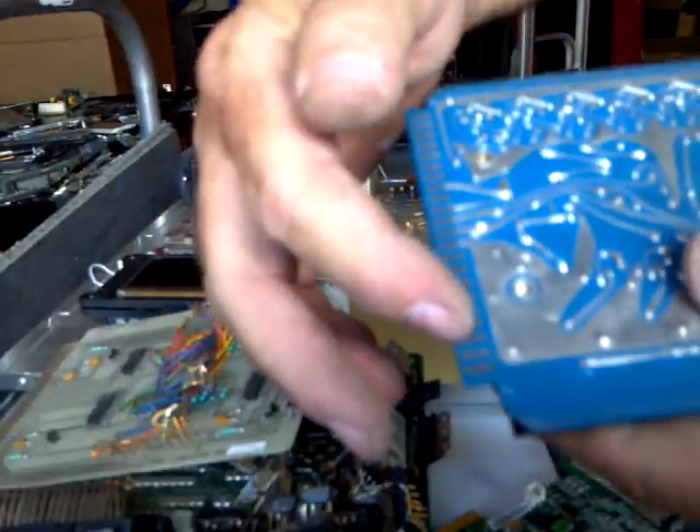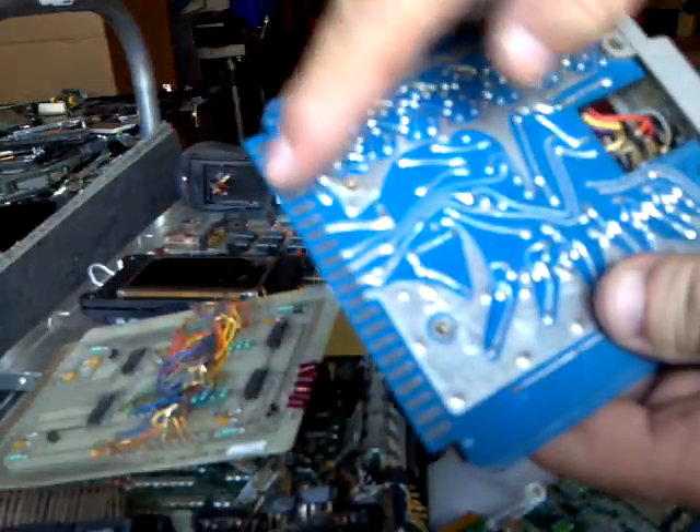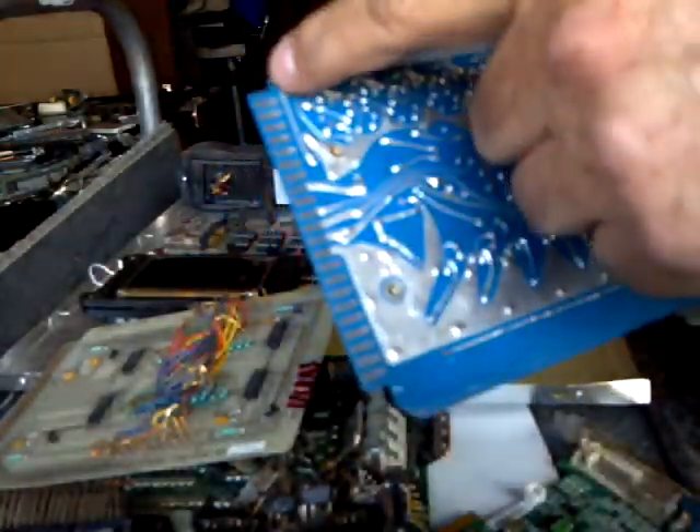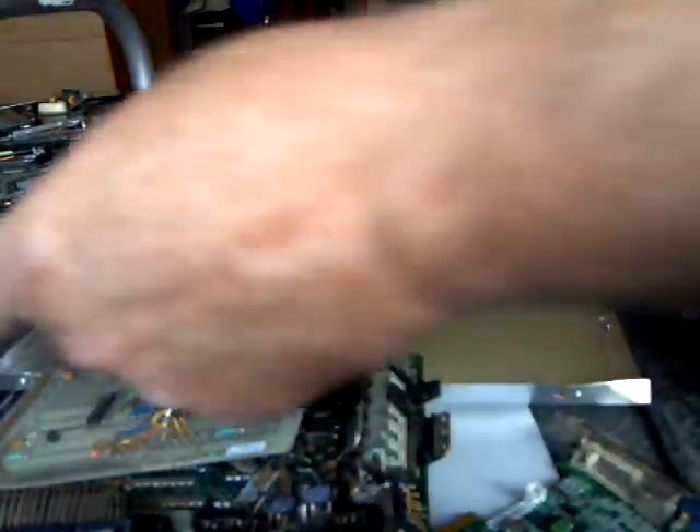There's nothing else really exciting on that particular board. Even the pins — the fingers here on this one, if you look, these are not gold. This is a very interesting type of old, very old board. It's pre-gold being on there, I guess.